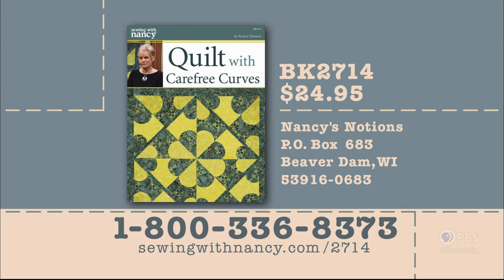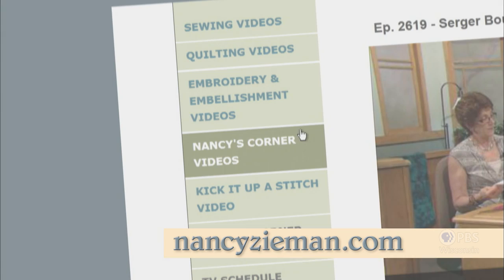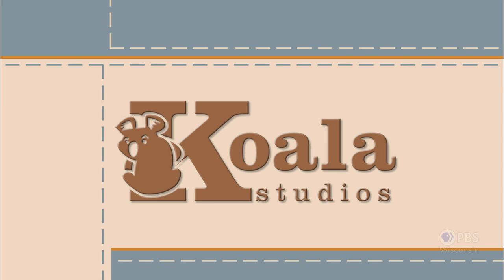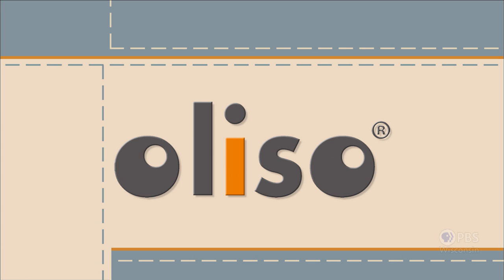Thanks for being with us — bye for now. Nancy has designed a set of three templates and written a book that can be used to create the quilted projects featured in this program. The templates are $24.95 plus shipping and handling, and the book is included free with purchase. To order this reference material as well as notions used during the series, call 800-336-8373 or visit sewingwithnancy.com/2714. Order item number BK2714 — Quilt with Carefree Curves templates and free book. Visit Nancy's website at nancyzieman.com to see additional episodes, Nancy's blog, and more. Sewing with Nancy, TV's longest airing sewing and quilting program with Nancy Zeman, has been brought to you by Baby Lock, Madeira Threads, Koala Studios, Clover, Amazing Designs, and Class A Needles. Closed captioning funding provided by Oliso.